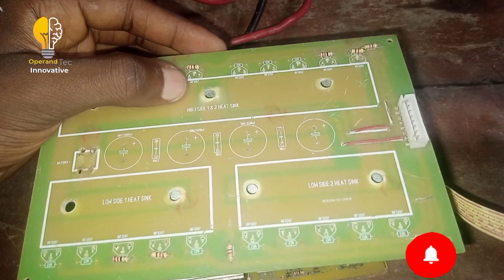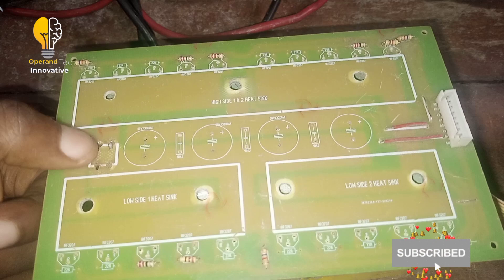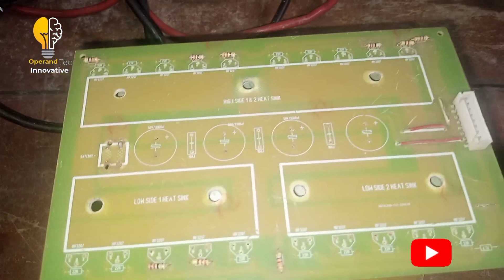The high side — the positive bar will be connected here. This is the negative part. This place will go to the negative part of the battery, and this place will go to the positive part of the battery.